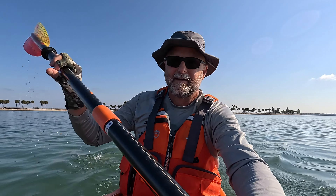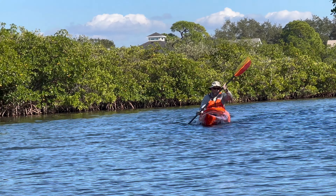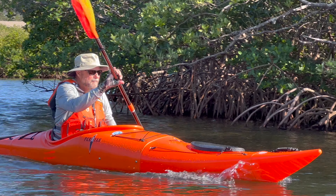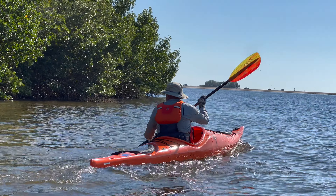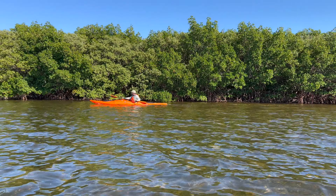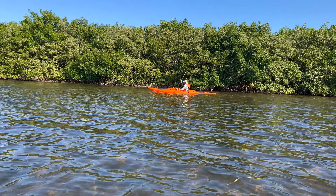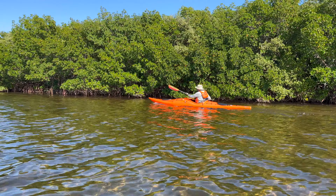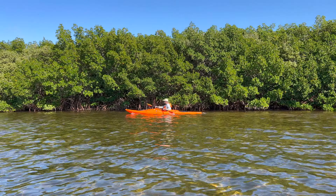Throughout this video, you're going to see clips of me paddling at other destinations — just to give you a good look at what the kayak looks like when being paddled. There will be some clips from other areas. I think it's important to show how the kayak operates, handles, and what it looks like out on the water, which is beautiful. I love the upswept bow — it gives it a very sea kayak, touring kayak look. It cuts through the water very nicely, and I don't notice any difference in speed or handling compared to other touring kayaks I've owned.